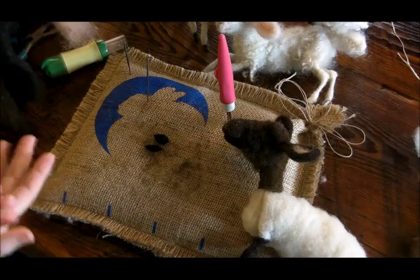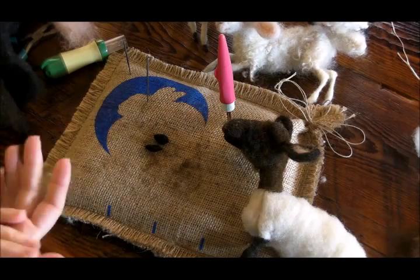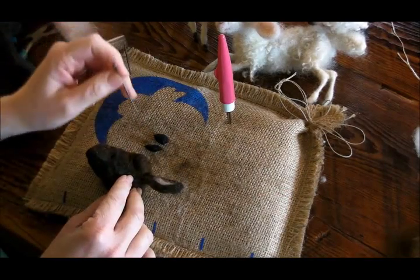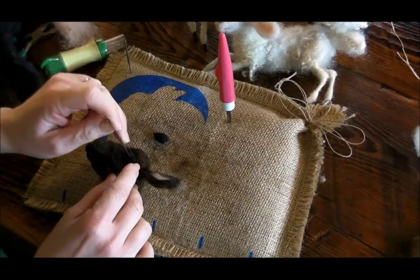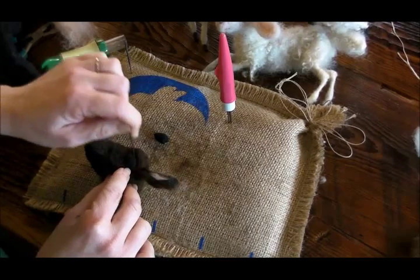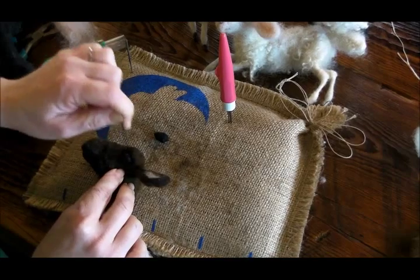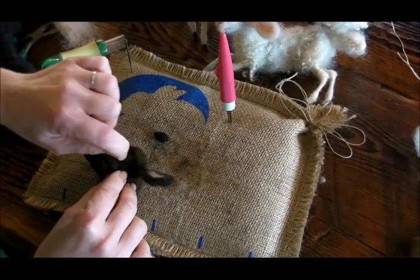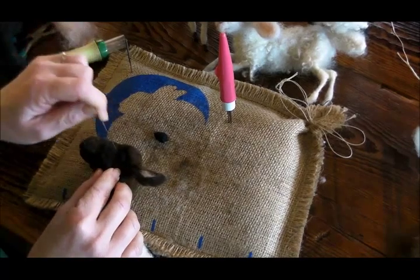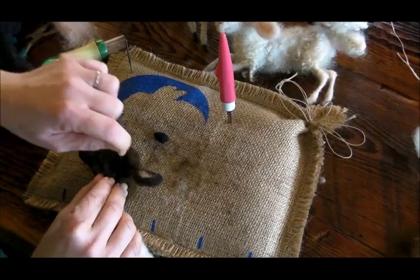I'm going to take these little seeds and, coming in at the edges, shape them into a little roundish oval. I kind of angle my eyes slightly down as they go back.